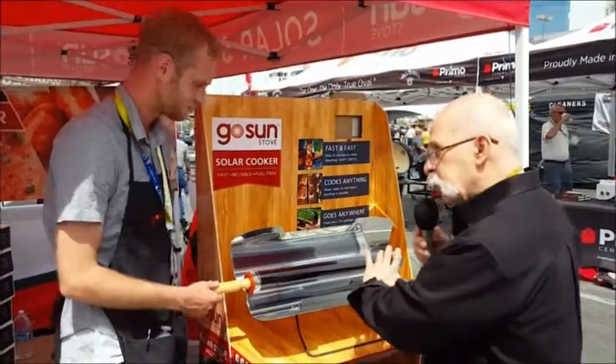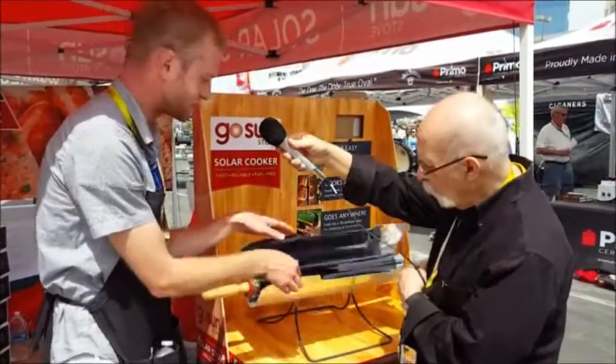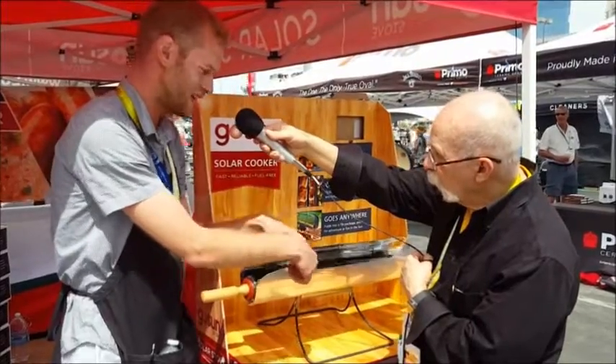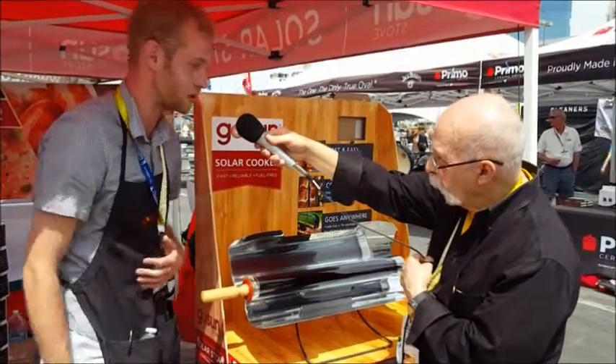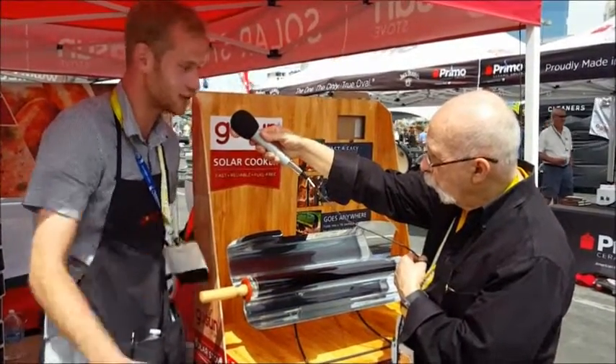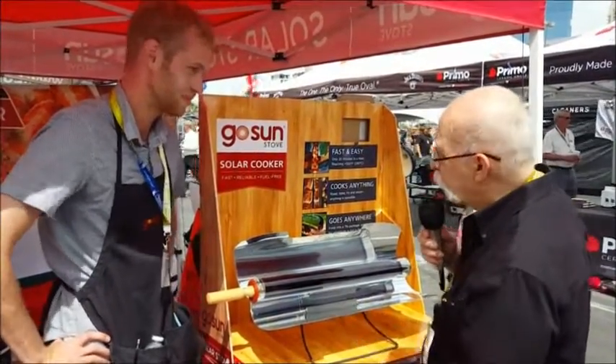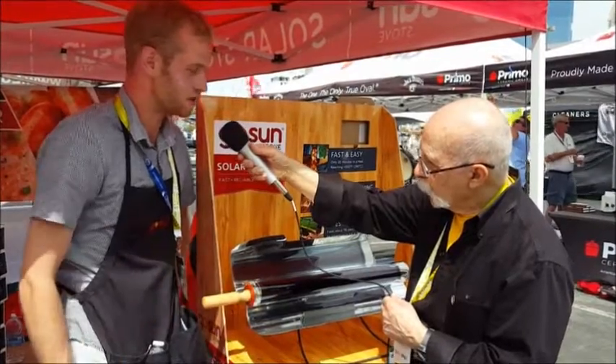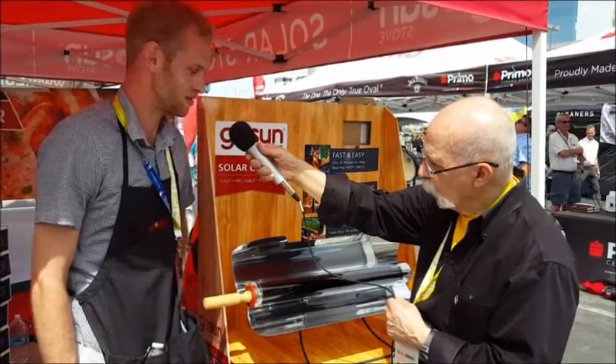And when you say open the reflectors, does this fold up? Yes, this actually folds up to be a self-contained system. The legs fold up as well to make a neat little carrying case. It's seven pounds in total. So it's great for camping, boating, RVing, any type of off-grid living. That is really neat. And the retail price? This retails at a $279 price point, available on our website as well as a few other e-commerce websites.